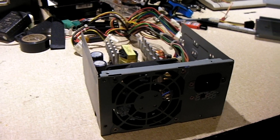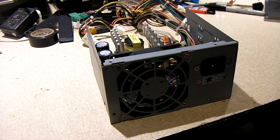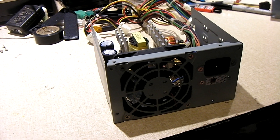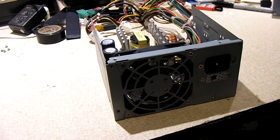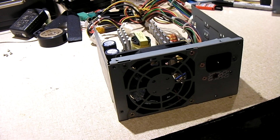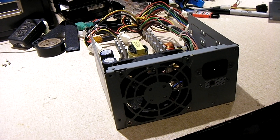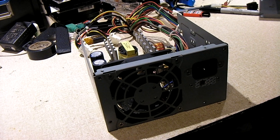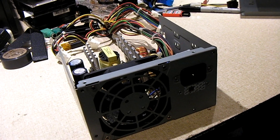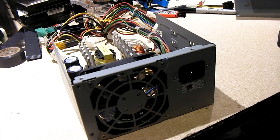I brought it over here, took it out today, blew it out with the compressor — same way I've always done for years. Then I brought the computer inside tonight and went to plug it up, get ready to start it up. As soon as I plugged in the AC power — BAM! It was more like a fireworks show. I immediately jerked the plug out of the socket. It didn't trip the breaker or anything like that, but it was loud and it stunk.